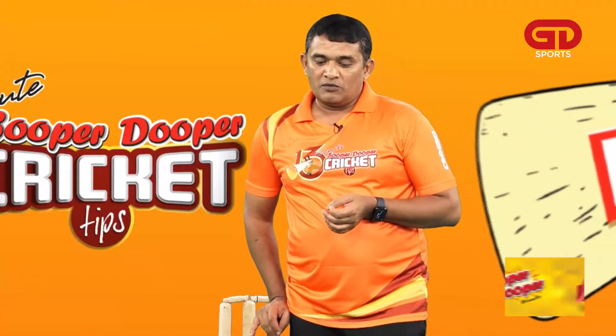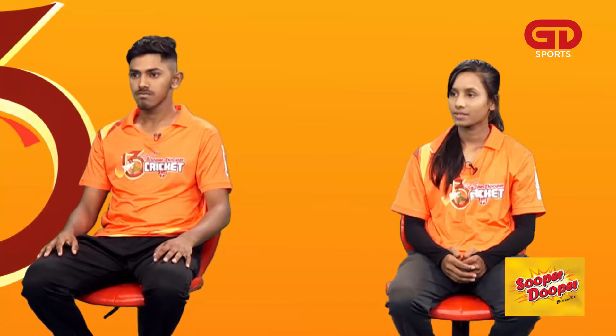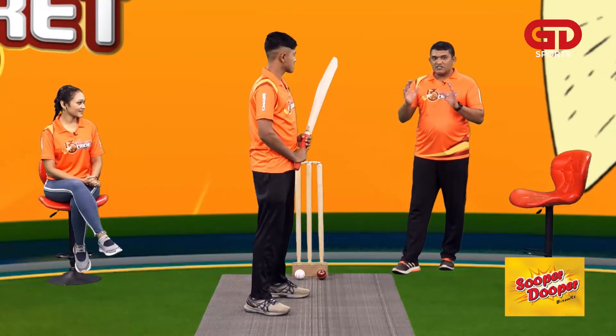The most important thing is balance, our stance. This is very important. If you have to play the open chest, the swift shots have to be played correctly.